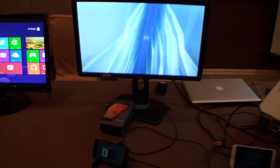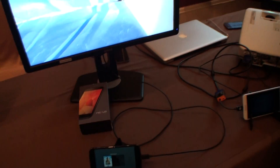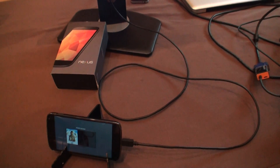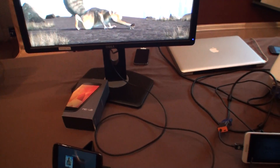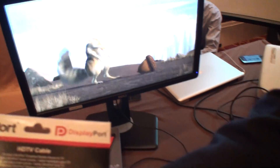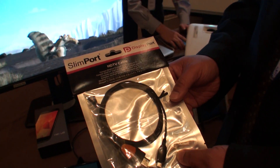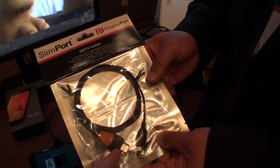Slimport is still a new technology. There are a few devices currently selling on the market such as the Nexus 4. You cannot just buy a Slimport cable and plug it into any device with a micro USB port — the device itself must have the Slimport IC built into it. Then you get one of the Slimport accessories, which is this Slimport HD TV cable. These are on sale already, connecting via micro USB from your device such as the Google Nexus 4 and then into your DisplayPort monitor.